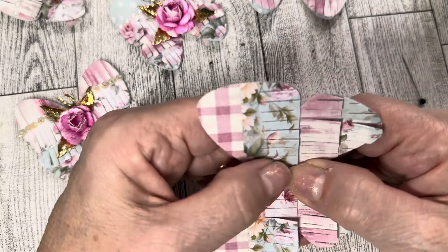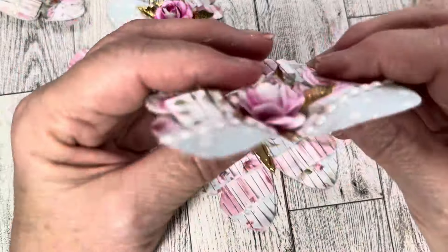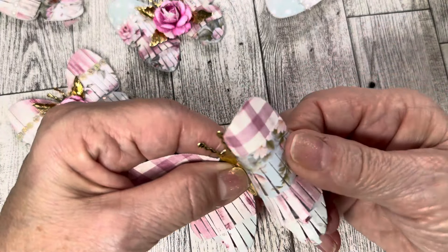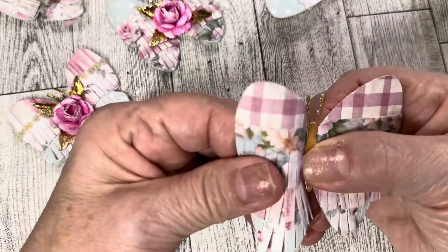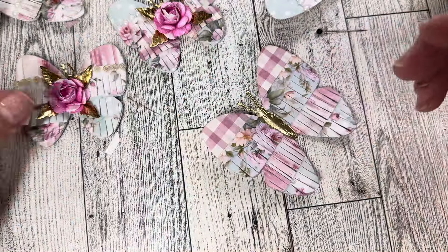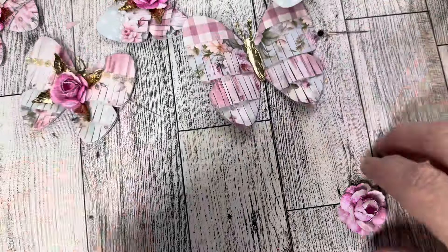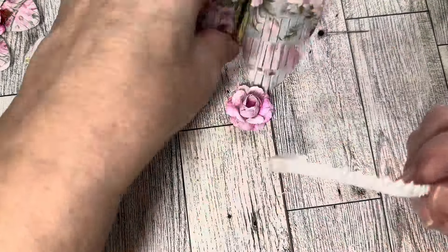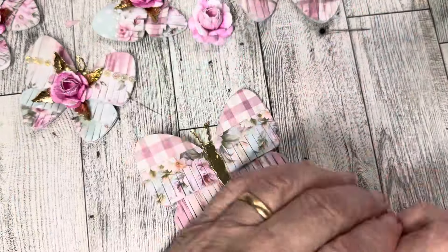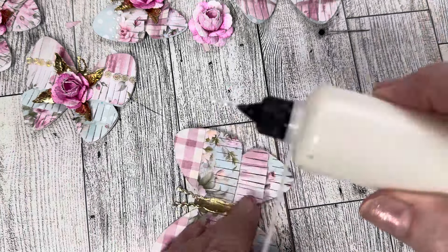Next we're going to do the last piece, which is the full piece. We are going to cut this off right from here to there — I'm just going to cut right across. Then I am going to put a little bit of glue in the middle right there, because I want that piece where I'm going to put the body to stick down, and I'm going across the top. Then we're going to line it up and it goes all the way to the top right here. Then I'm just going to push this down, and then you can pull up on your fringe a little bit to give it some movement.